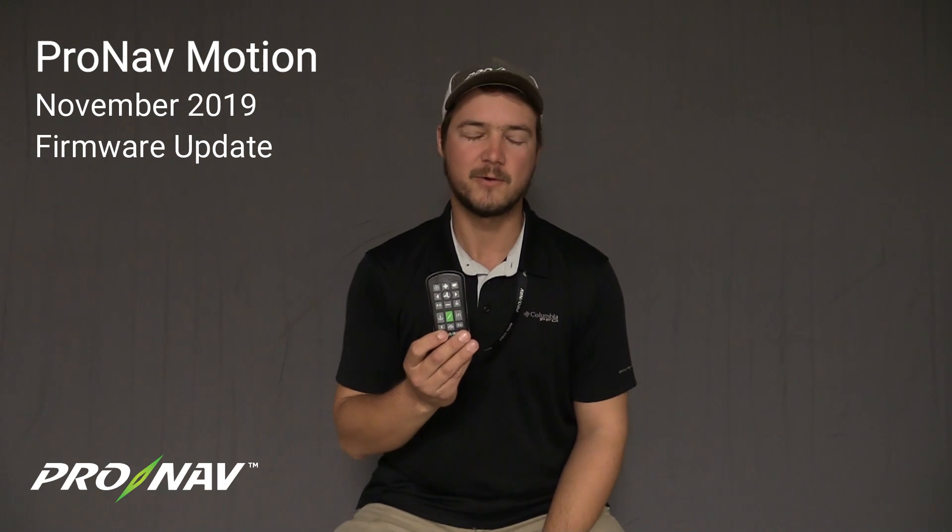Hi everyone, it's Travis here with ProNab Marine, and today we're going to do a short video to explain some of the new changes in a firmware update for the ProNab Motion handheld remote control.